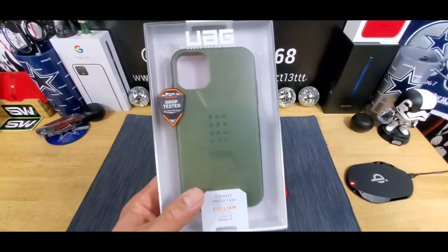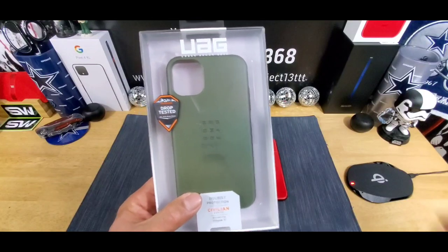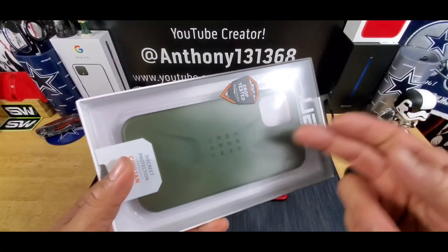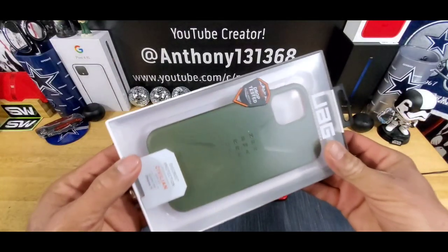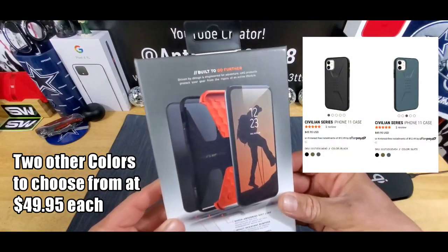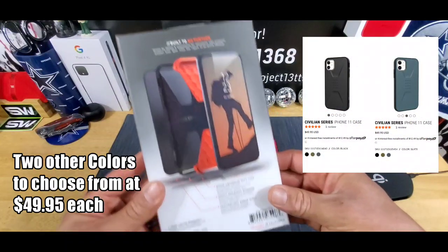Totally digging the color olive drab. On the back of the case, Urban Armor Gear brand name right there. That's a good looking case. Very nice presentation as always. Built to go further.